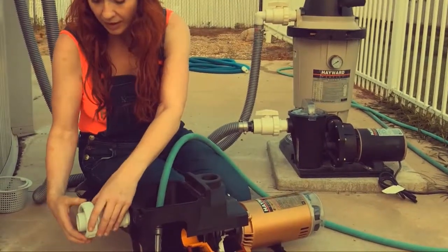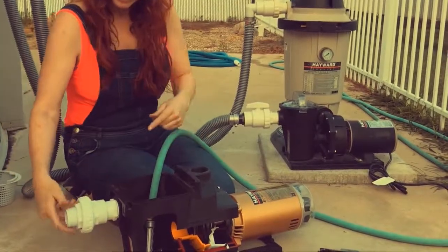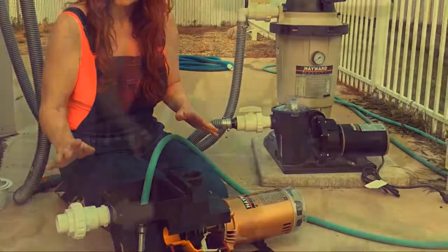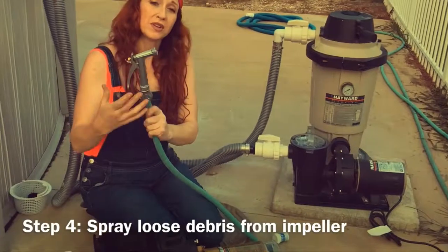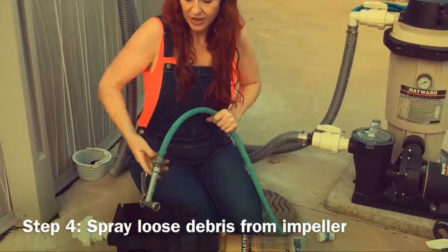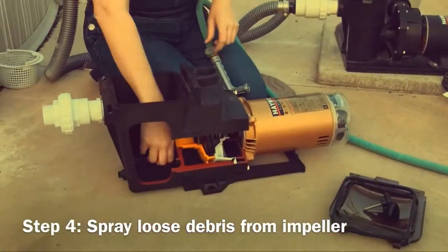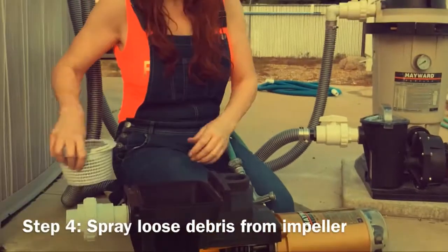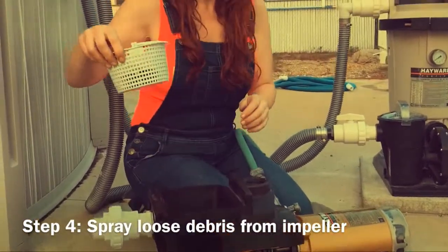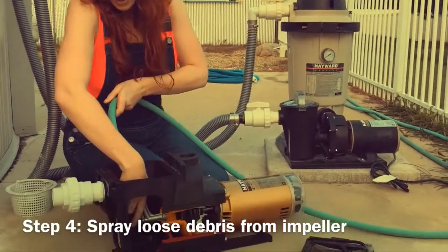If that's okay, then we're going to move on to getting up into the impeller to see if that's clogged. I like to take an old-school metal-handled garden hose nozzle, thread it on the garden hose, and get this ready. You're going to have to take out your pump basket — take out your pump basket, and that'll give you room to aim back up into the impeller.